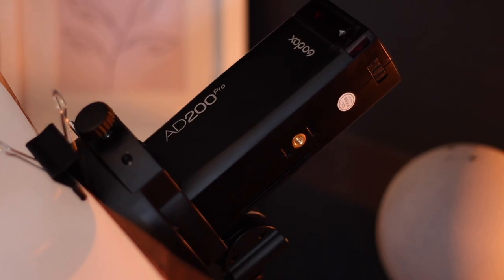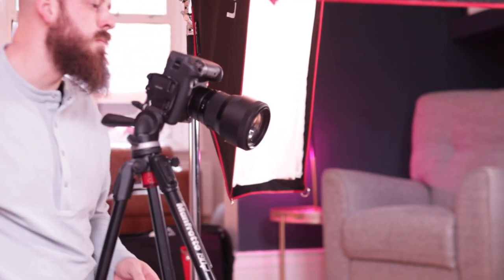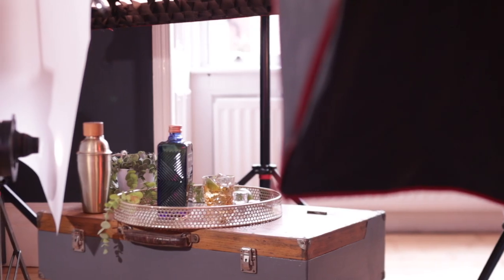For the third light I'm using the AD200 Pro set at the back of the frame, with an orange CTO gel and diffusion paper in front of it. That adds a beautiful warmth through the image and softens the light, which you can see pulling from the back of the frame to the front, giving warmth and a little separation since the other lights are much cooler in temperature. The fourth and final light in this shot is another strip box at very low power acting as a fill light. It's not about the light you add but the shadows you create — I added this fill light just to lift the shadows slightly and provide detail on the left hand side of the bottle.